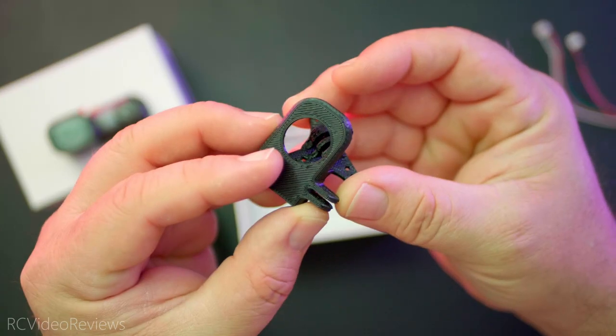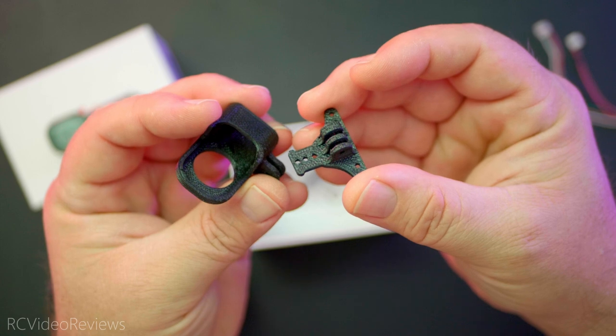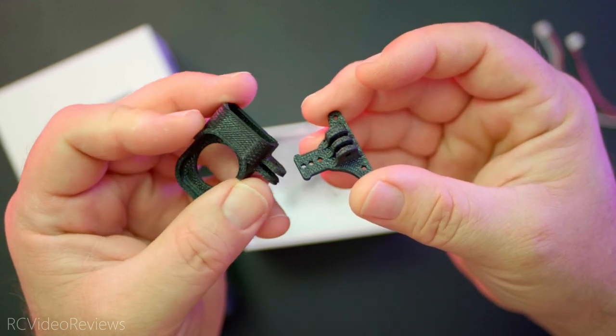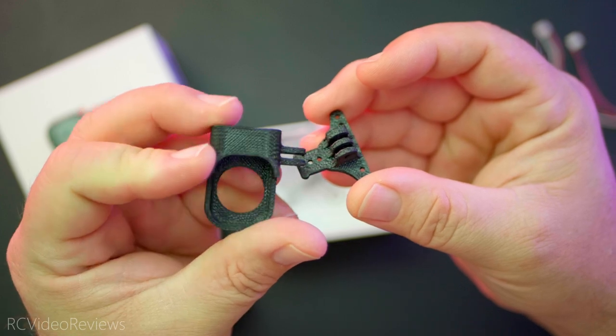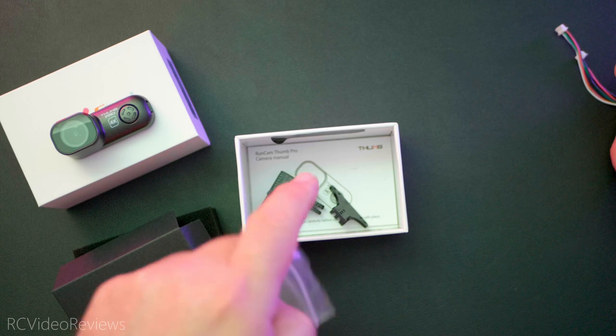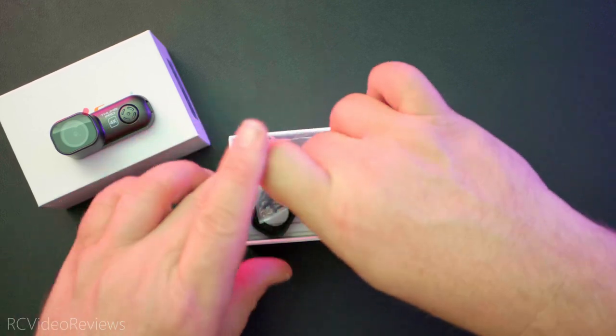In addition to the power wires, there are a couple of 3D printed brackets to mount the RunCam Thumb Pro on your quad or your airplane, whatever you need. I'm sure there's a ton of this stuff out on Thingiverse if you want to download your own 3D prints. Looks like there's a little manual down there in the bottom — we're not going to worry too much about that. That's what you have me for.